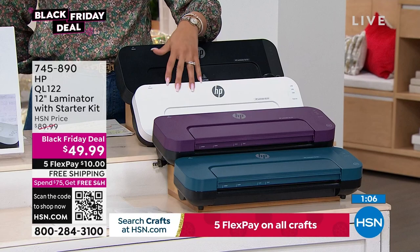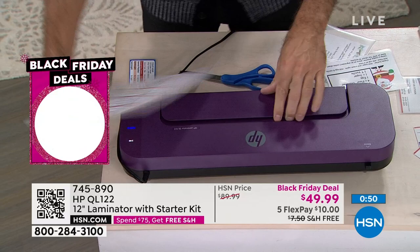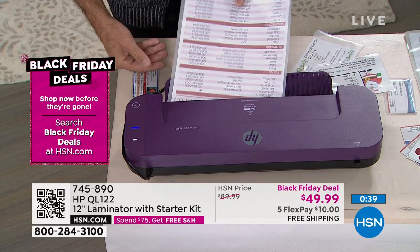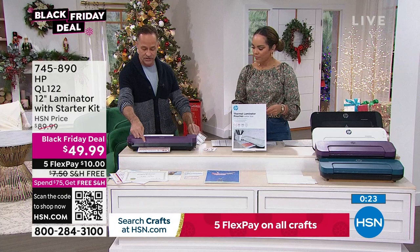It doesn't take up a lot of space — it's super compact and packs away easily. Nicole tries laminating a recipe card herself for the first time. You just grab a pouch, place your document inside centered, and put it in seam-side first. It's got an auto-roller that compresses everything, gives it just enough heat to seal it and make it waterproof and airtight. The laminate comes out just warm — not dangerously hot.